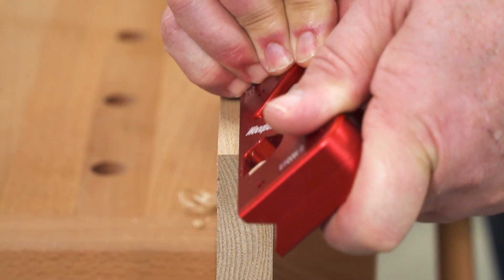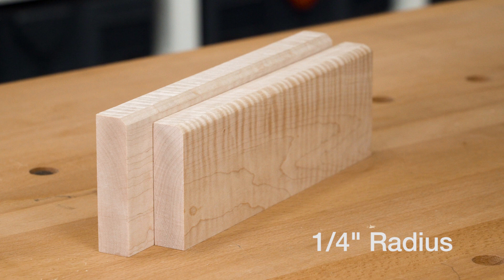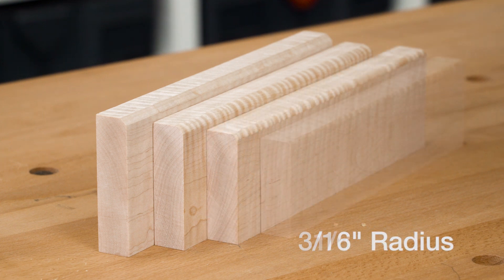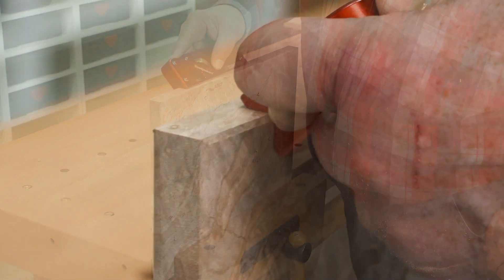Repeat until you have the amount of profile that you want. There's an Easy Edge for chamfers, quarter-inch radius, three-sixteenths radius, and an eighth-inch radius. Even in highly figured maple like this, the Easy Edge delivers a flawless cut.